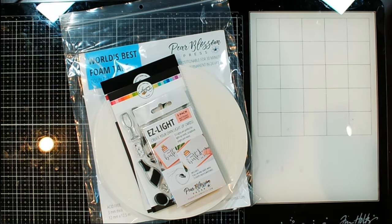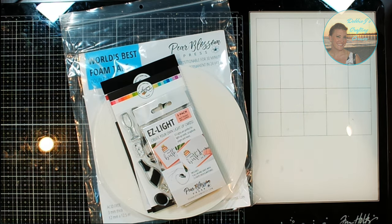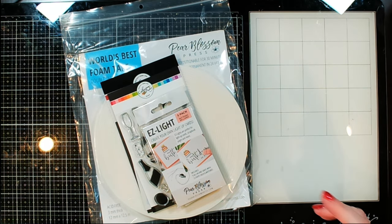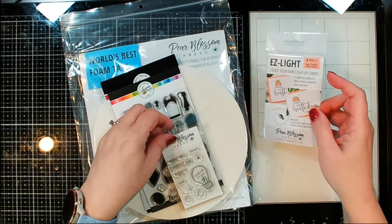Hi guys, it's Debbie J with Debbie J's Crafting Corner here on the Pear Blossom Press YouTube channel. Today we're going to be making a fun light-up card using the Easy Lights from Pear Blossom Press.